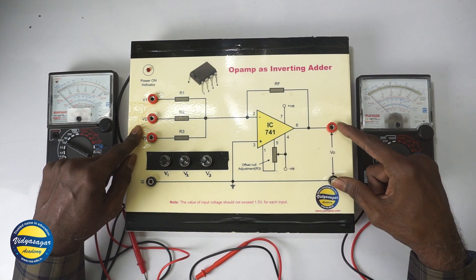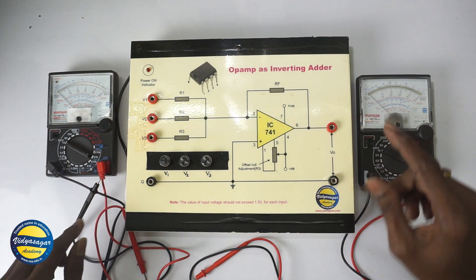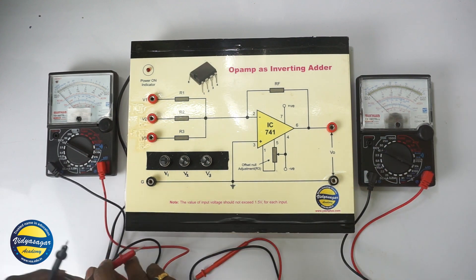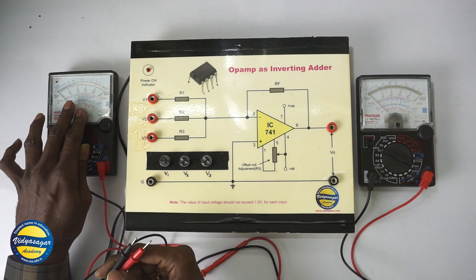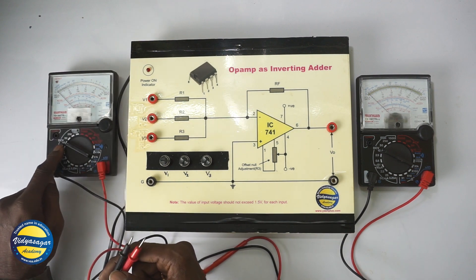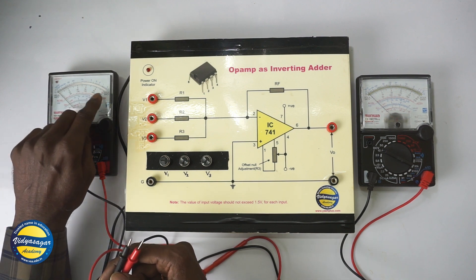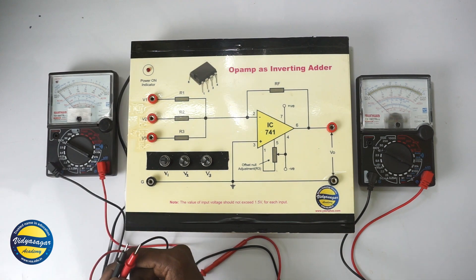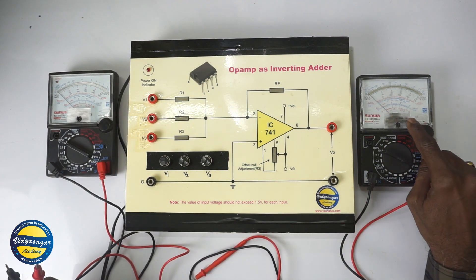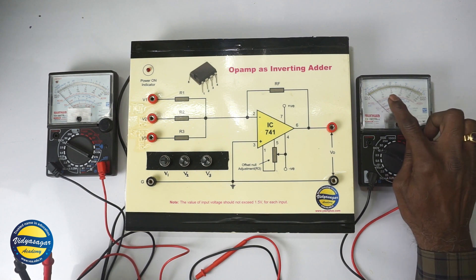Here we are going to measure the output voltage. First we shall connect the voltmeter. I have set this knob at 10 volt DC and we are going to use the scale 0, 2, 4, 6, 8, 10. Similarly, I am going to use this as a voltmeter with the same range 0, 2, 4, 6, 8, 10.